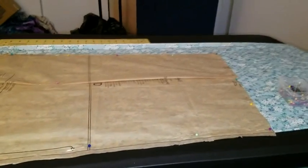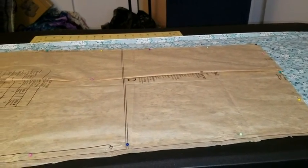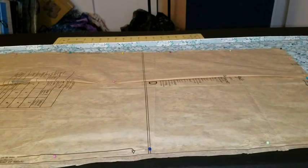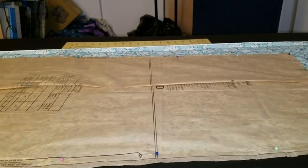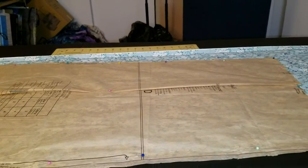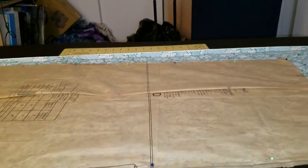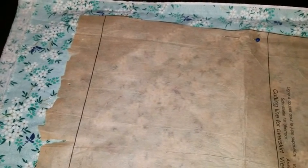I'm starting to cut out the skirt pieces right now. When you get the skirt pieces and try to pin them to your lovely folded-in-half 44-inch width fabric from Joann's, you're going to notice that your skirt panels are probably going to be a little too large to fit on the width of the fabric. I folded it right down the front and you can see how the bottom edge is just barely hitting the selvage.